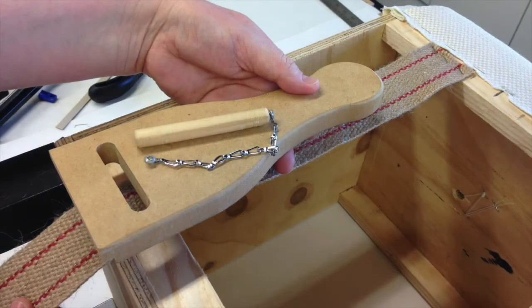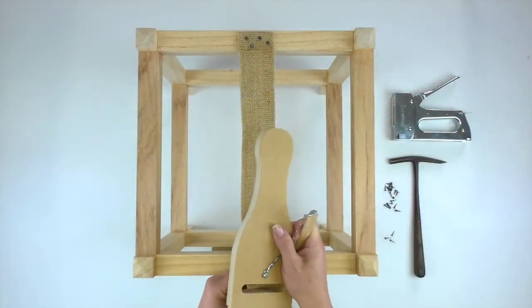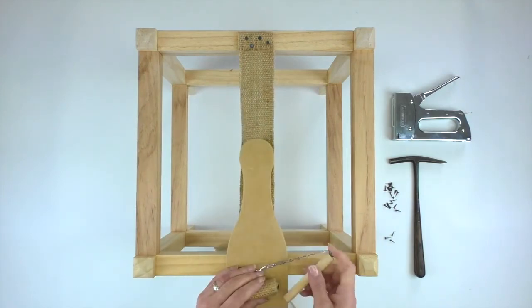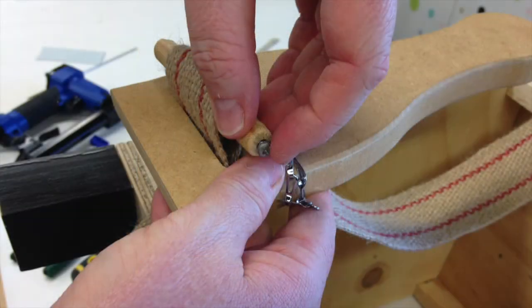Place the webbing stretcher over the jute with the handle away from you and the peg sitting on the top. Feed the webbing through the slot and then place the peg through the loop of the webbing to hold it securely in place.